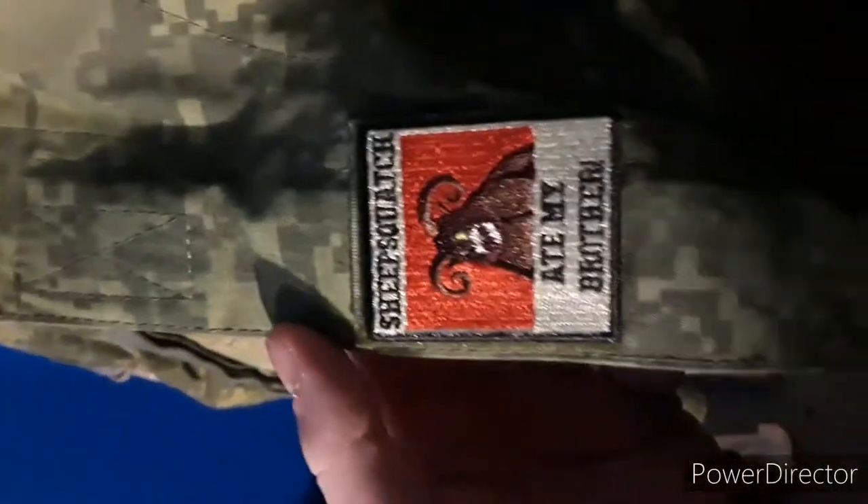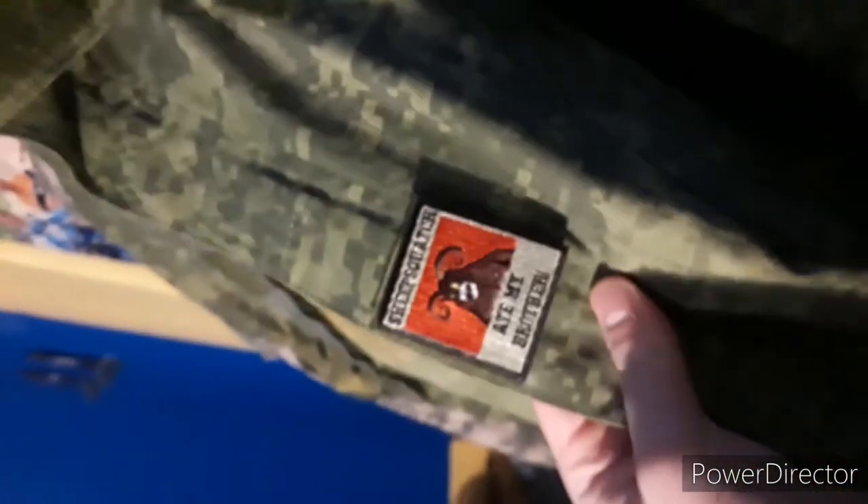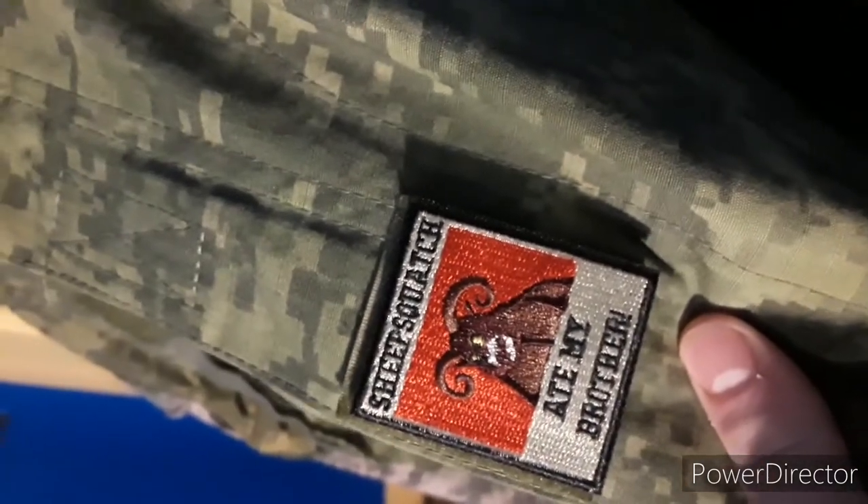Yes, I have an Airborne patch and a couple more silly patches that I got. This one I actually got at PAX — some random person gave it to me. I love this.